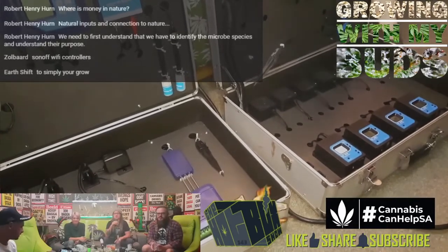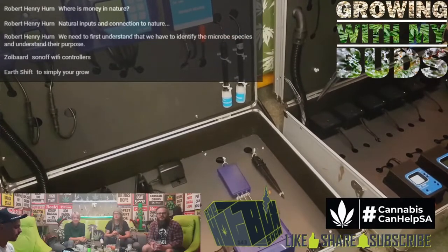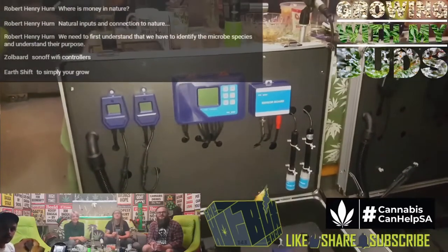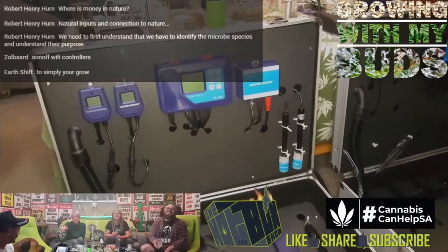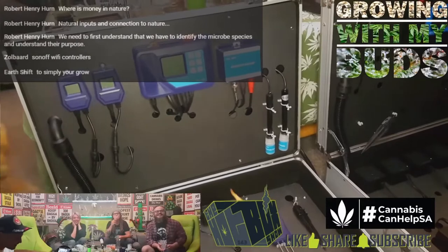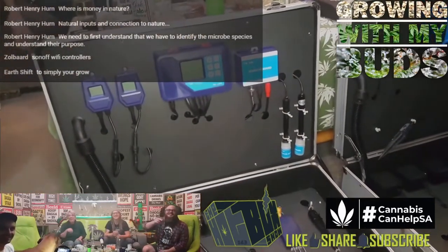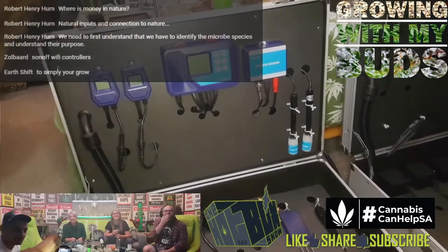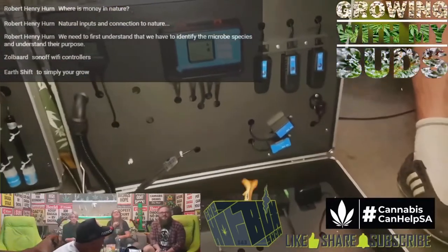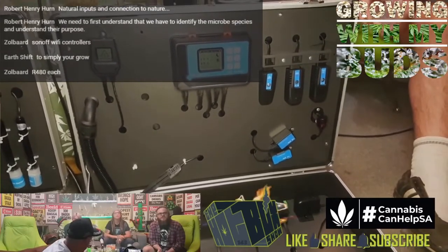There are all types of automation systems out there, and they can be expensive when it comes to complete control of a grow environment. What we've got here is the Troll Master. The Troll Master is basically a product that can control everything we just talked about.